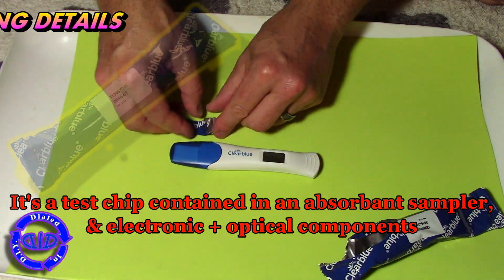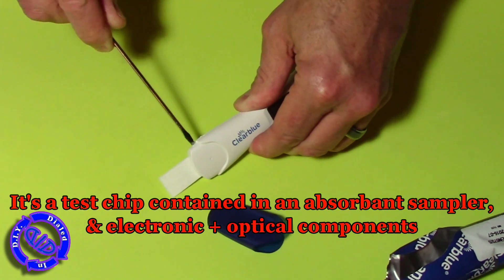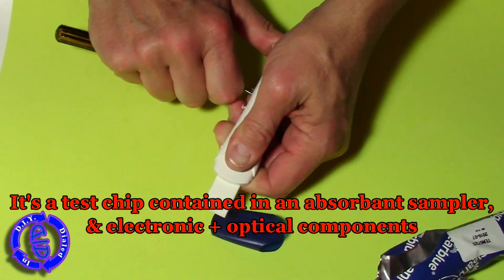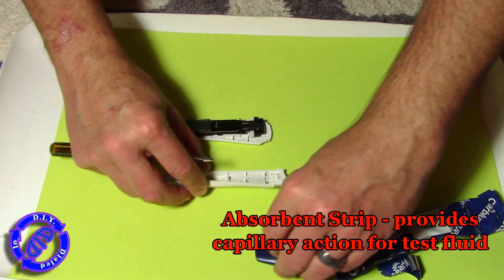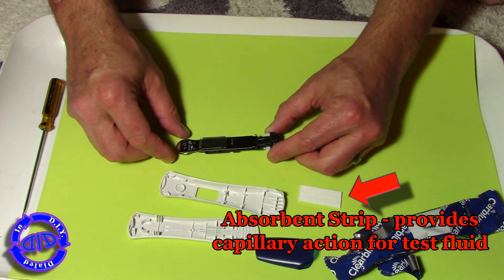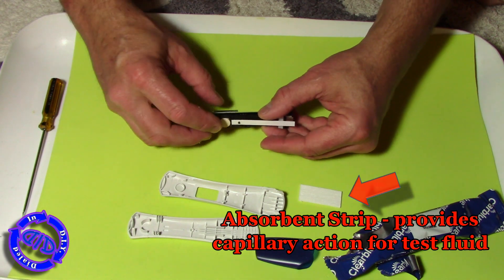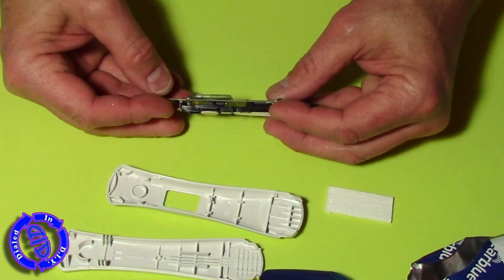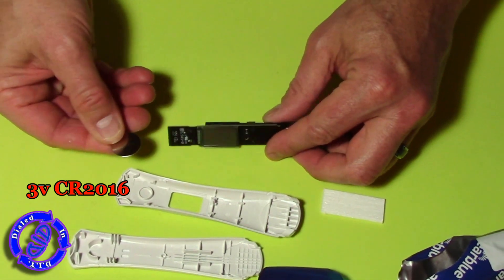We'll start by taking it apart. With the digital test kit, it works very much like your traditional kind of test, except this time you have an actual test chip inside that uses an optical reader to look at the results you get on the blue lines. While these are sealed quite well to keep moisture out of the components, it's easy to crack apart. The big part here is the absorbent strip that works much like a straw to get the fluid to the test area, using a wicking action, which is why they consider this a lateral flow test.